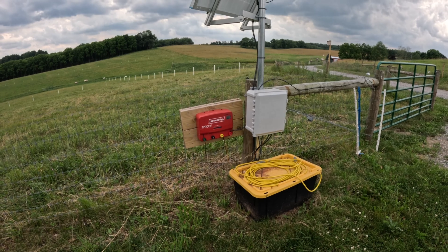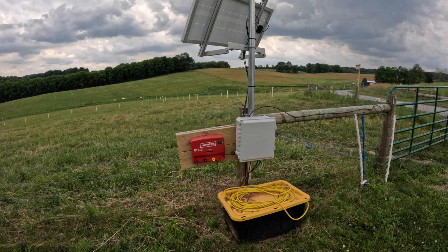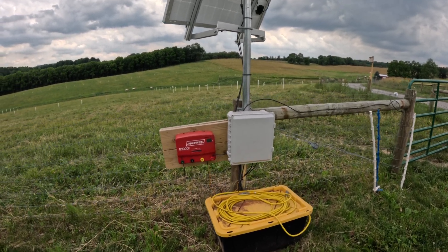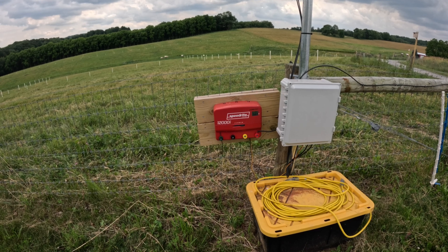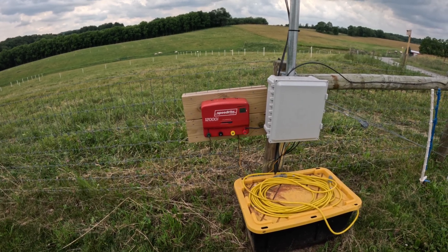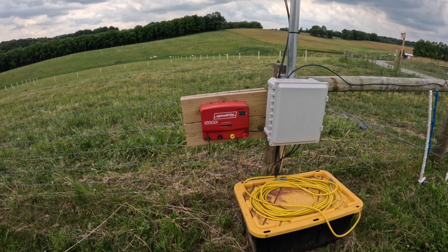I know there are companies out there that make fully integrated fence chargers that would have negated the need for me to do this entire system. Gallagher, for example, makes a fine solar charger. Premier One makes some fine solar chargers. The problem is they are made for smaller paddocks. With our SpeedRite charger — this is a big charger — if I want to get the type of capacity out of one of those other chargers, you just can't do it in the size they offer. I don't think any of them have an 18-joule or 20-joule charger. They're definitely not going to power acres and acres and miles of fence. So I had to construct this system because I have a bigger charger, bigger power needs, and bigger batteries.